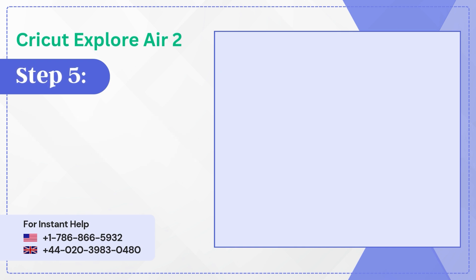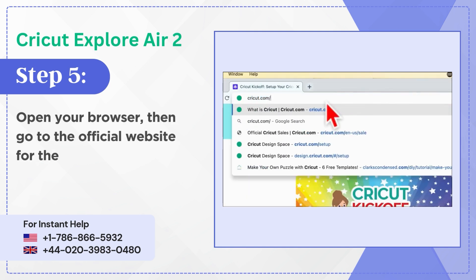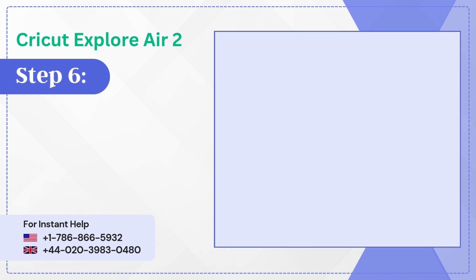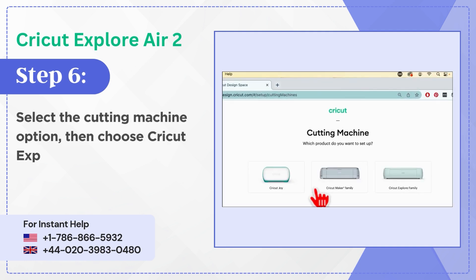Step 5: Open your browser, then go to the official website for the Cricut design setup. Step 6: Select the cutting machine option, then choose Cricut Explore Family.